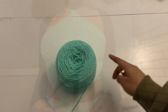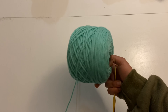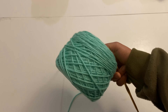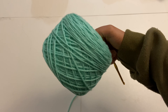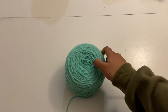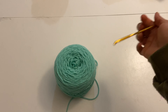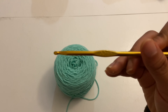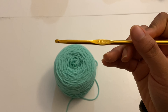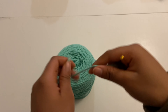For this video I'll be using a size 4 weight yarn in the color green, turquoise, or aqua — whichever one you want to call it — and it's 100% acrylic. I'll also be using a 5 millimeter crochet hook. To start off, we're gonna begin by making a slip knot.